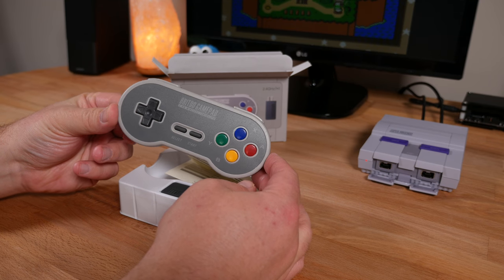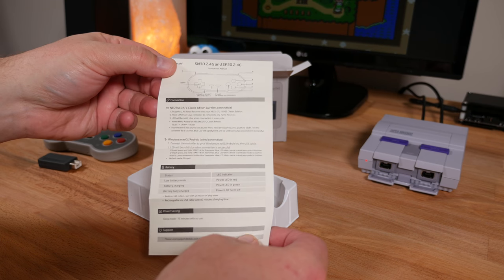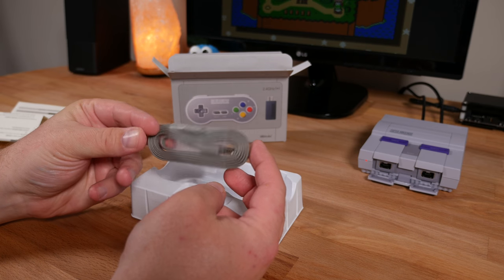In the box you get the controller, the receiver, a small instruction sheet, and a micro USB cable for charging.